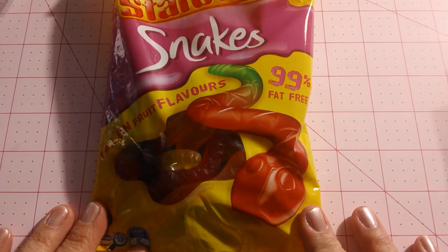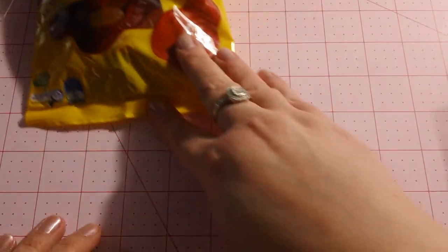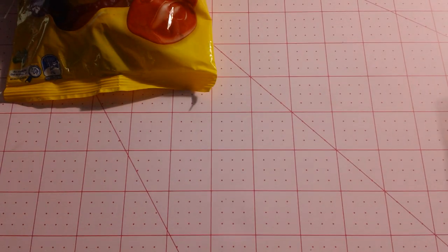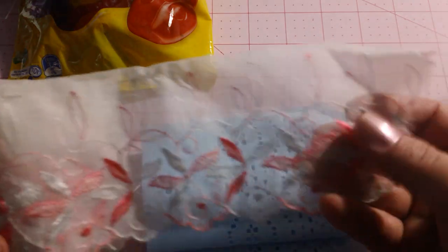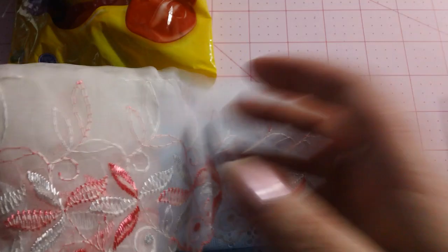So she sent me a package of those, and included with these were a whole bunch of goodies that I wanted to show you. I thought it was so nice that she sent these extra things, especially considering how expensive shipping is. She sent me some of these really pretty trims, and these aren't like anything I have. They're gorgeous, look at how pretty that is.